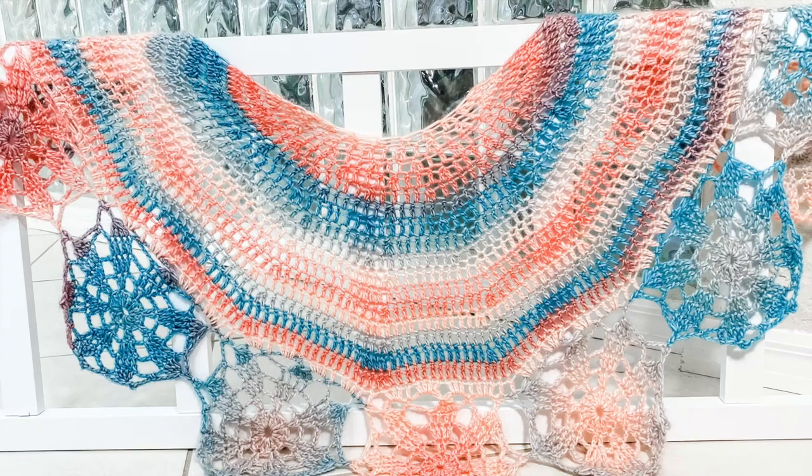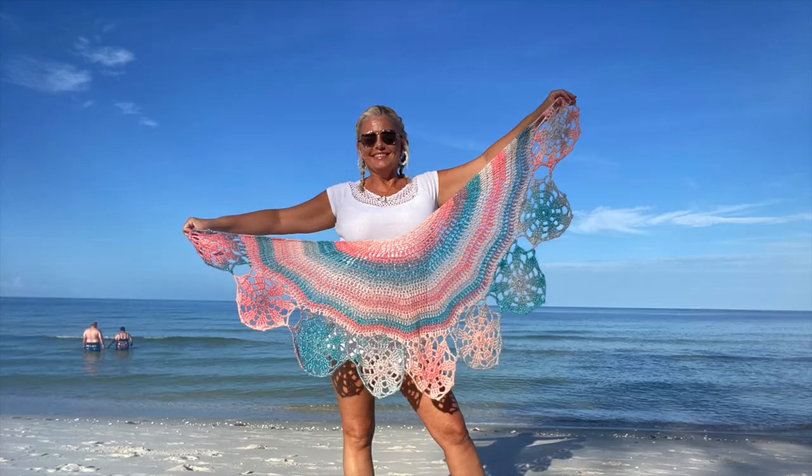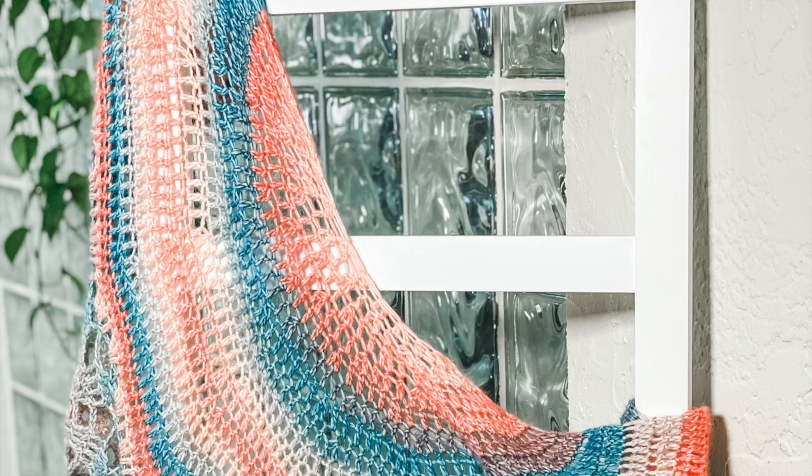This is the Stella Luna Motif Edged Crochet Shawl — a beautiful crochet shawl worked from the bottom up. The motifs are crocheted first, then the shawl is crocheted in decreasing rows. The pattern is written to be easily adaptable; add more motifs for a larger shawl.